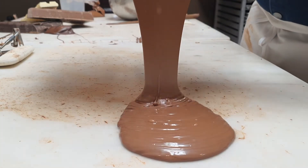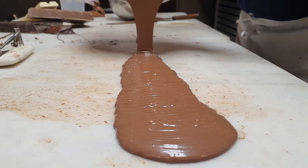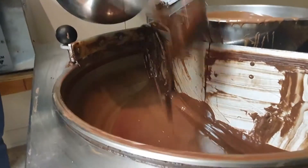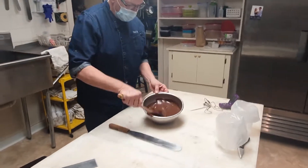As such, chocolatiers like David Vagaski of Charleston Chocolatiers take great care to create that perfect structure through tempering, which is done by carefully and precisely heating and cooling chocolate. Armed with a digital thermometer and a bowl of warm chocolate, he gets to work.